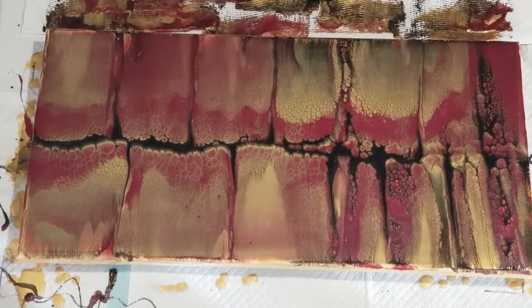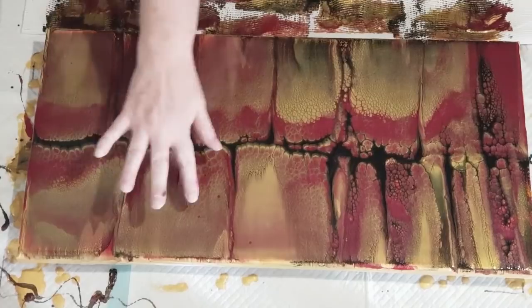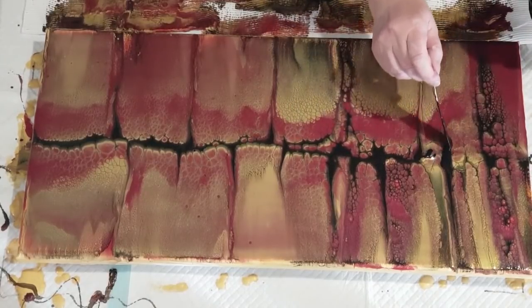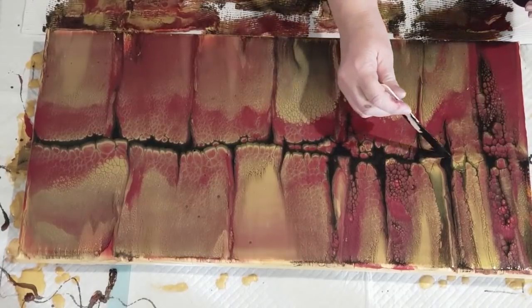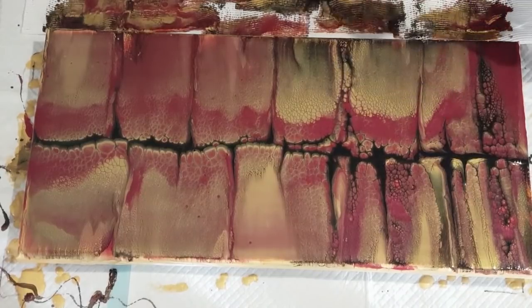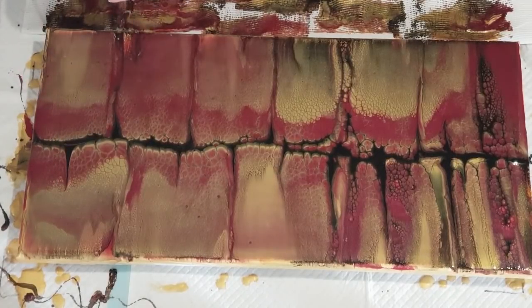If you wanted to, you could bring some shorter ones through the center like that if you sort of want to split up the big one a little bit — follow a different line through. It's getting eaten up already, my black. That's okay, it'll no doubt get swallowed up anyway. I'll try and put a little bit more through there. I think it's probably going to get eaten up by the gold. It's now got a line there.